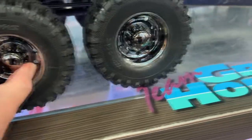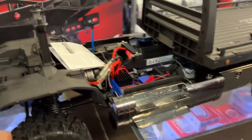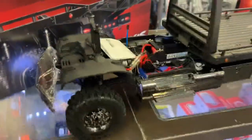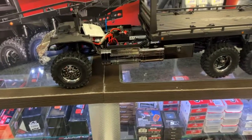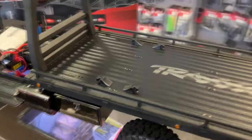The rims are not beadlock, but the compound on it — I'll be honest with you — not bad. It's not a crawler, though pretty sure some people will use it as one, but it's not designed for that.